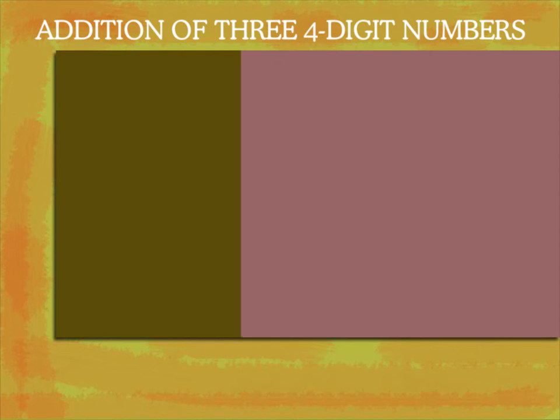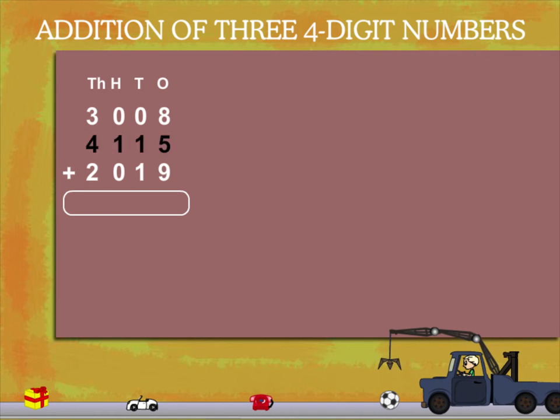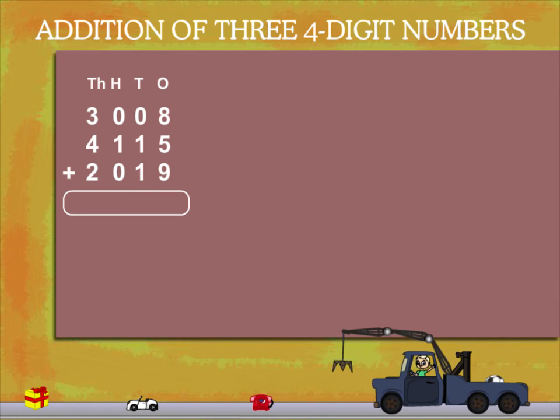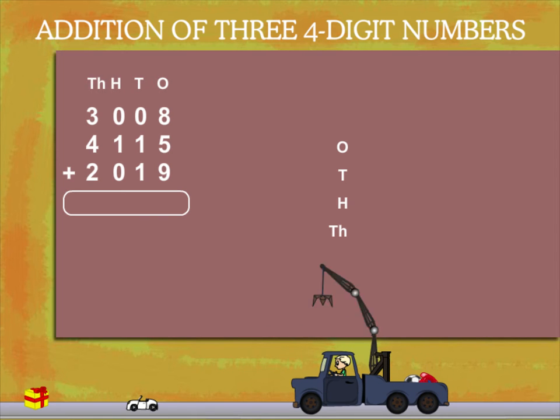Addition of 3 four-digit numbers. Here are 3 numbers for addition: 3008 plus 4115 plus 2019. Write them vertically according to their place values.